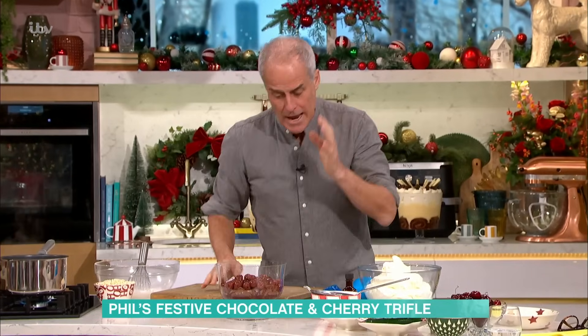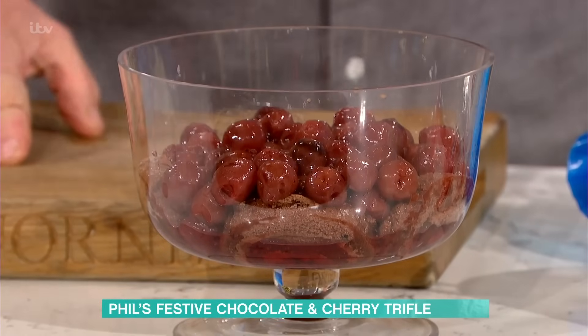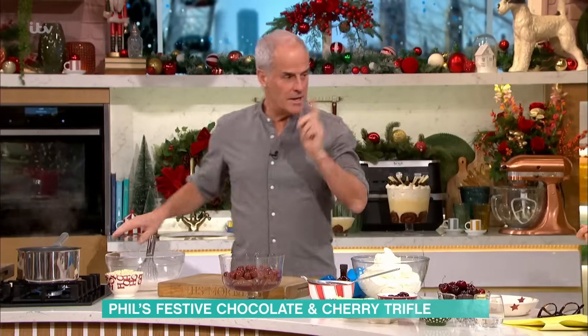So that's the base of it. Any trifle you do, that is the base — fruit, sponge and a bit of juice. No jelly. Here's a great little tip.